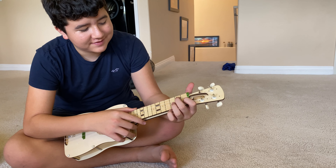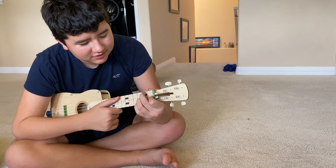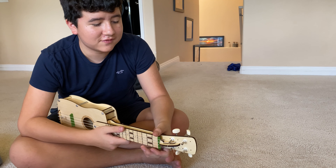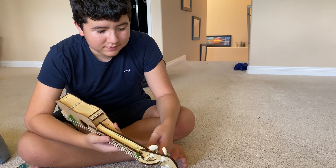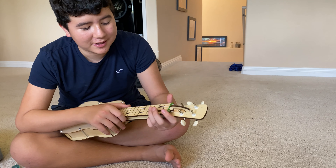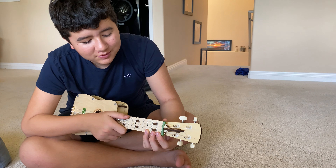One last jingle. I forget the chords for another song — I think it's like Demons or something. Okay, just try it. Play what you've played before again to close it out.